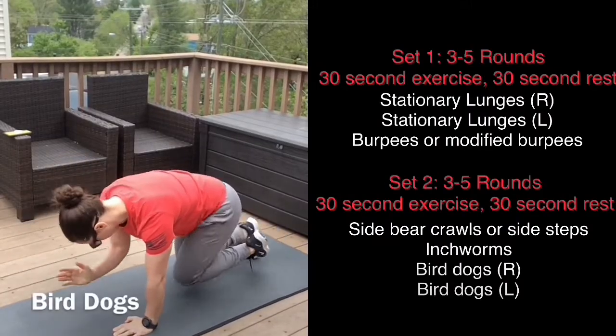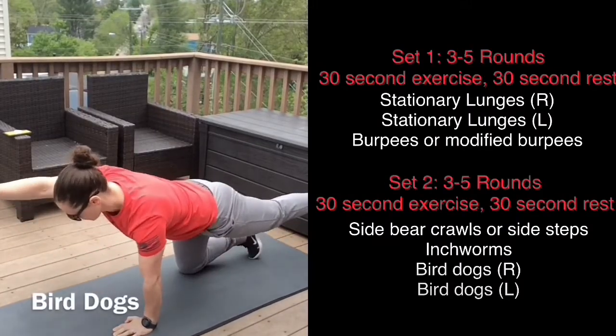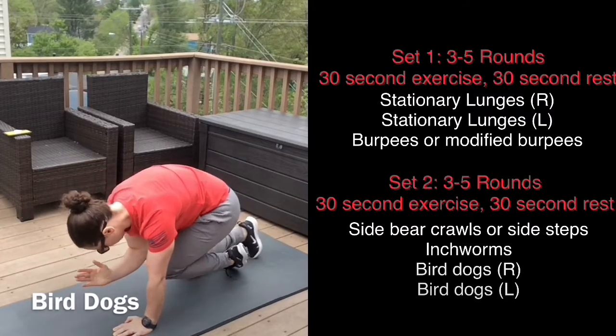For these bird dogs, you'll do 30 seconds on one side and then switch to the other side for the next 30 seconds.